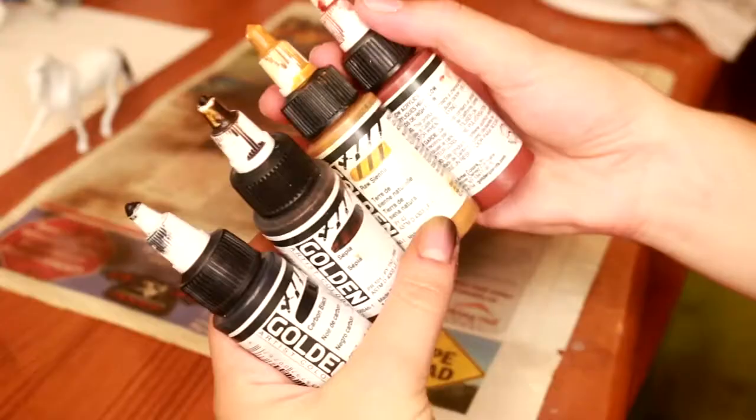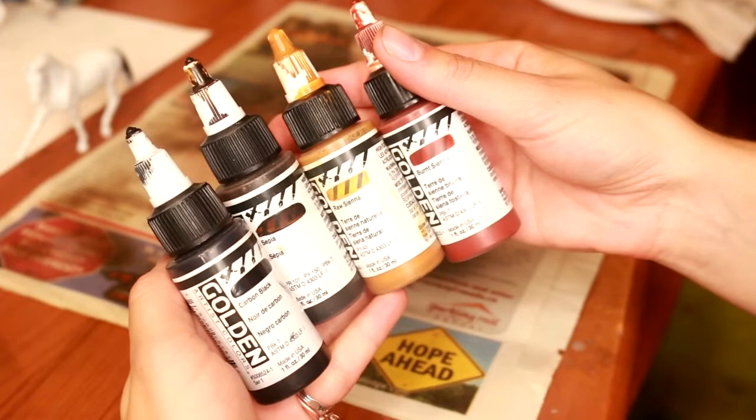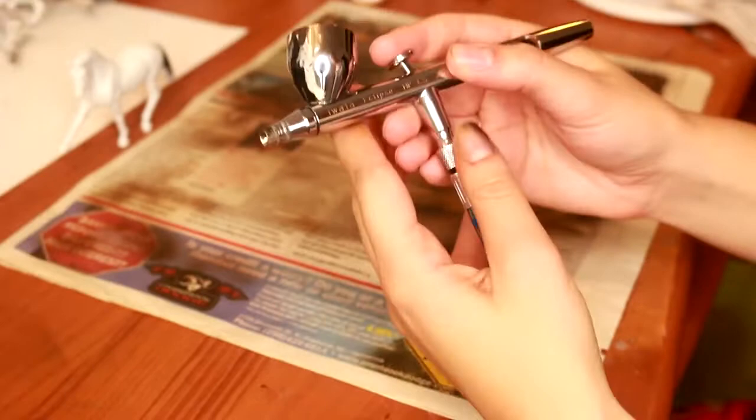I'm going to be using four different colors for this. We're going to be using Golden High Flow Acrylic, which can be put right into the airbrush. I'm going to be using the colors Raw Sienna, Burnt Sienna, Sepia, and Carbon Black. The airbrush I am using is an Iwata Eclipse HP CS.